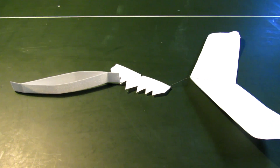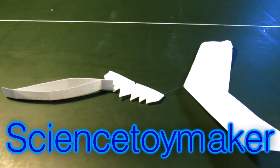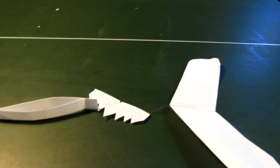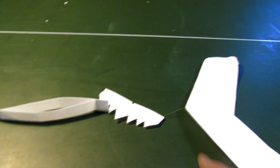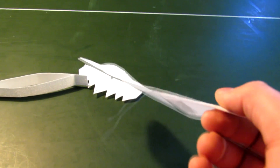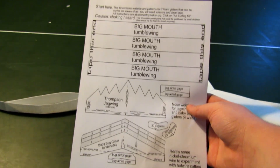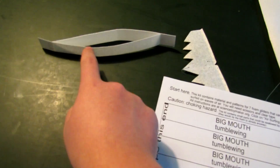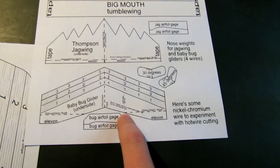The guy that made these is called Science Toy Maker — I'll put a link to his channel on the screen. He used to sell them in kits with pre-sliced foam, and the kit includes the wire used to balance them, along with the plans, which are right here. These plans make this glider, and this one makes a different glider.